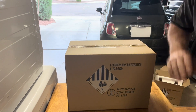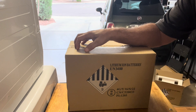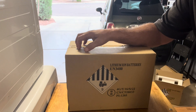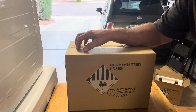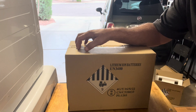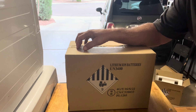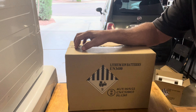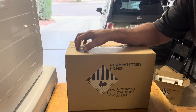A couple months ago at Signature Solar, they were selling these EG4 12-volt, 100-amp-hour, 7,000-cycle, deep-cycle, 12.8-volt batteries that you can drain down to 9.6 volts. I'm going to use this as a direct replacement for my AGM battery in my motorhome for starting my generator and running my LED lights, small things like that, and the exhaust fan. I might even be able to use it to run my refrigerator because I'm going to have four of these in parallel.